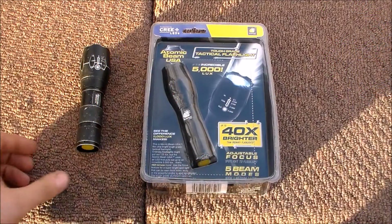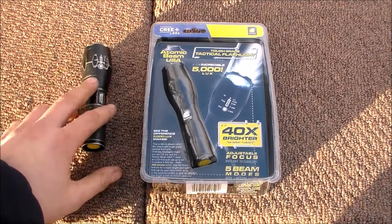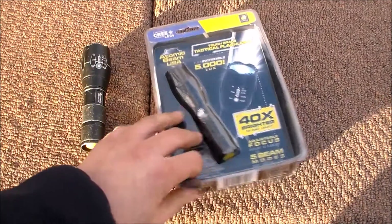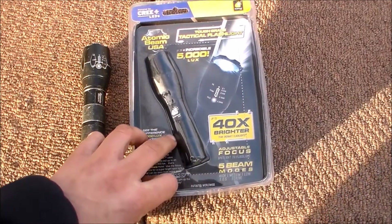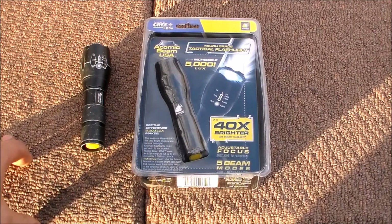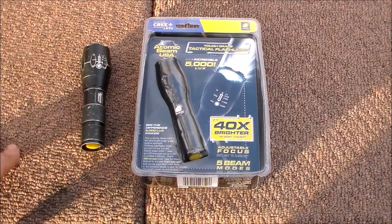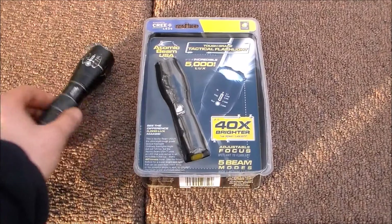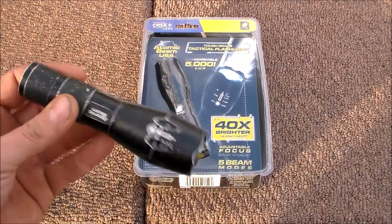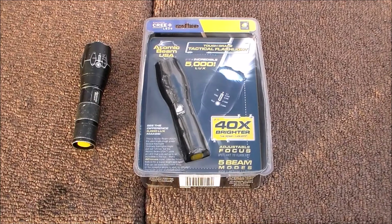Today I'm out at the local range to give you guys and gals a flashlight review. I don't normally do flashlight reviews, but on this little baby I'm going to. This is the Atomic Beam tactical flashlight by Bulbhead. I know there's probably better flashlights out there, but I'm a maintenance guy and I've been actually using this flashlight for quite a while now — man, it is rugged and it works really really good.